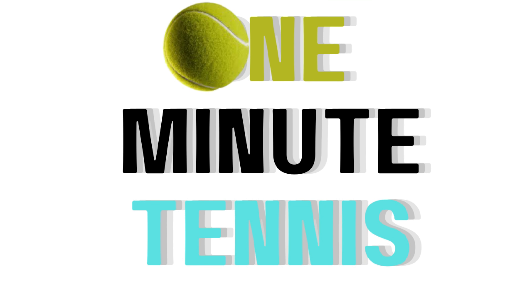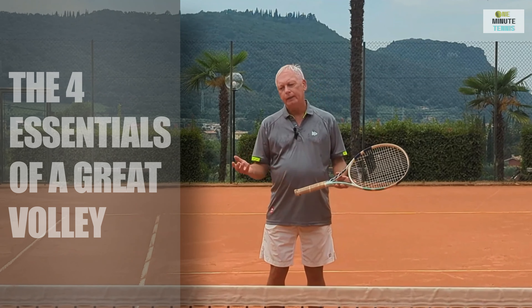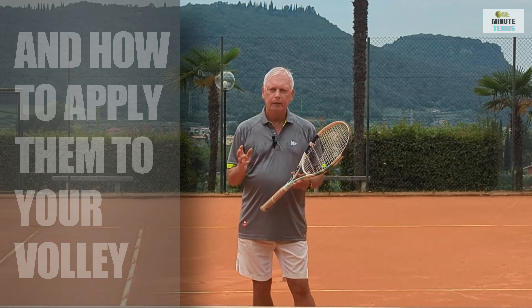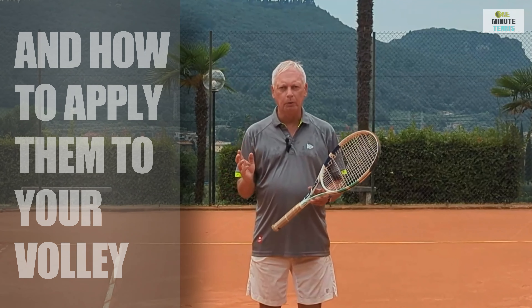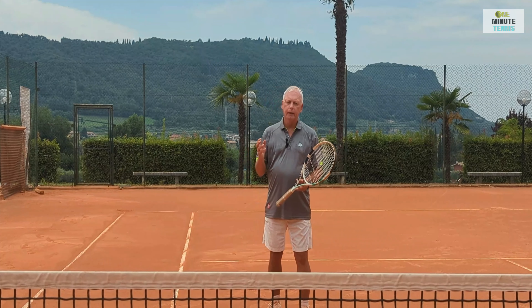Hi guys and welcome to womanintennis.com. In today's session I want to talk to you about the four fundamentals of the forehand volley. These are easy to understand, easy to apply, and will make your volley into a real weapon.